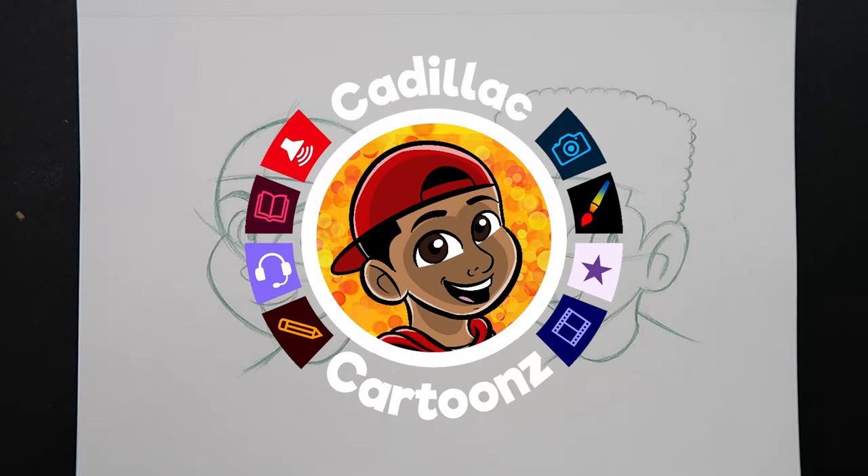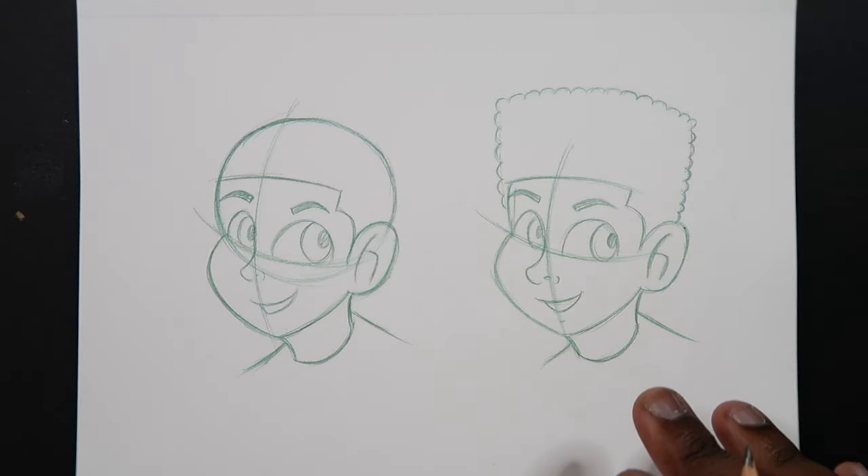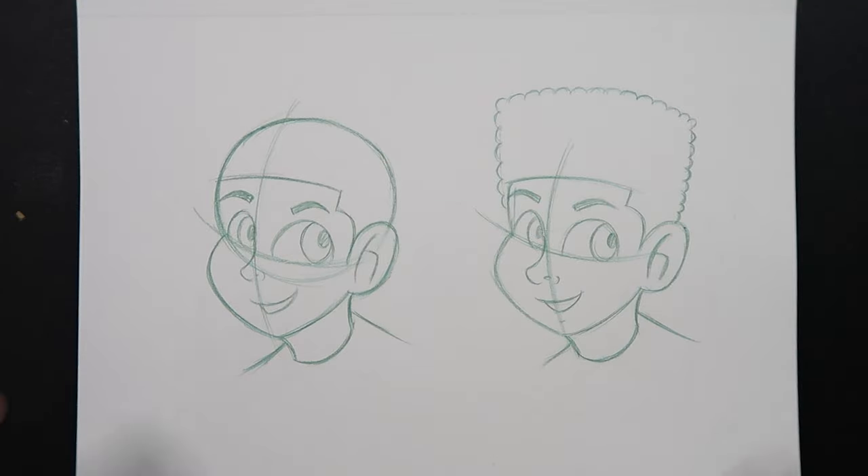What's good everybody? Welcome back to Cadillac Cartoons and today I'm going to show you how to draw hoods. I'm going to draw two variations of the hood. For this one I'm going to show you how to draw the hood over top the head, and for this variation I'm going to draw the hood as if it's resting on your shoulders as if your hood is down. So let's get started.